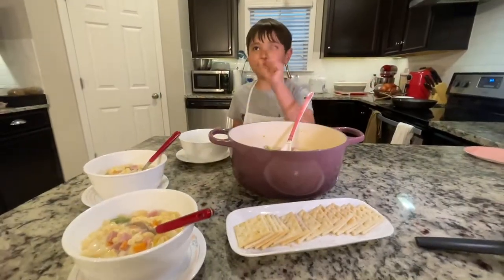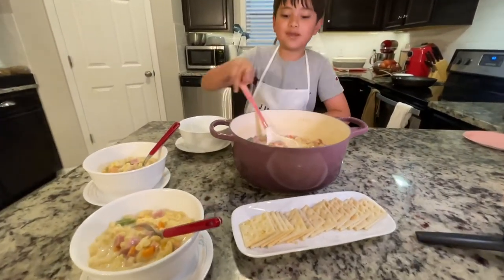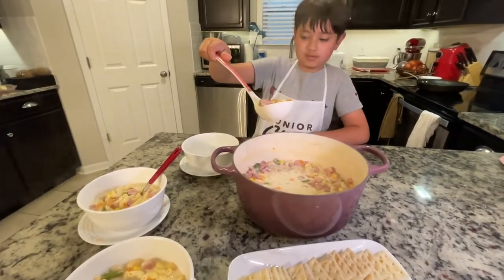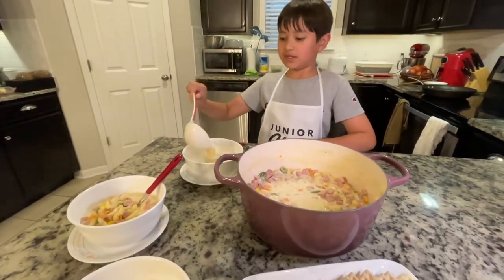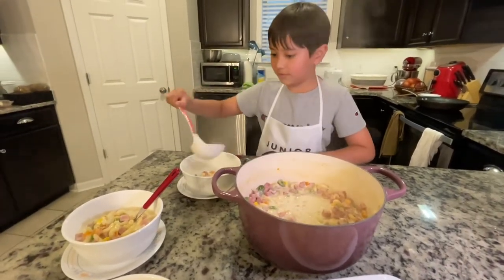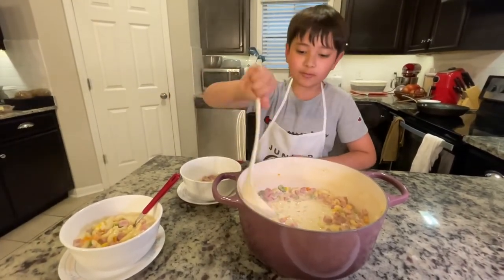It's all done. Now let's start eating. I'm going to pour some in my bowl. If you're watching, please like and subscribe and click the like button. See you next time. Bye!